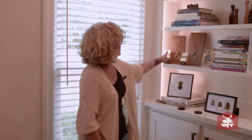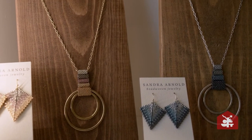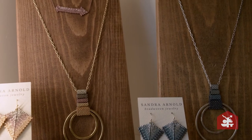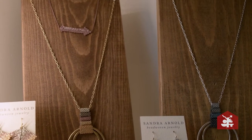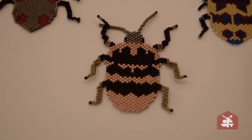I first started out doing jewelry, and I can show you some of my jewelry. This is one of my newer pieces. And then I progressed just recently out of wanting something to do other than just jewelry.